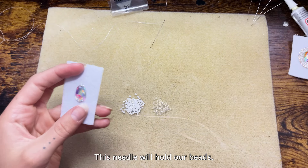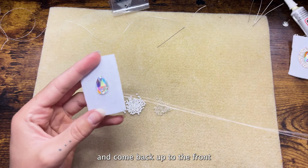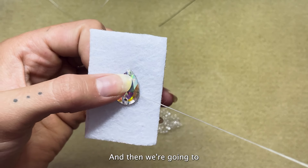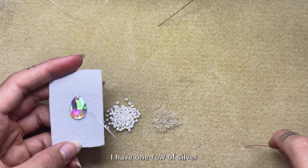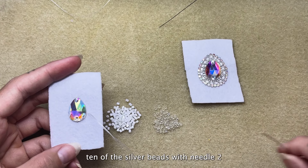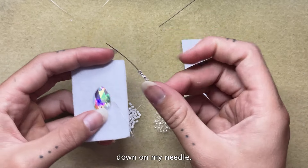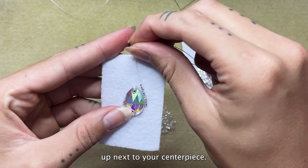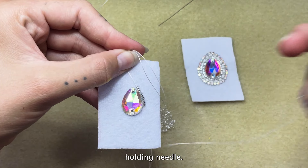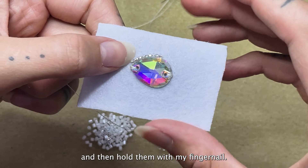Now we're going to use needle two — this needle will hold our beads. Needle one will be our tacking needle. Take needle two and come back up to the front, getting pretty close to your center piece, and then pick up some beads. For this pattern I have one row of silver and then a row of white and silver, so I'm just going to pick up 10 of the silver beads with needle two. Bring them all the way down and you can see how they'll line up next to your center piece. Needle two is essentially just your bead holding needle. Now put needle two to the side. Something that helps me keep my beads where I want them is to place them and then hold them with my fingernail.